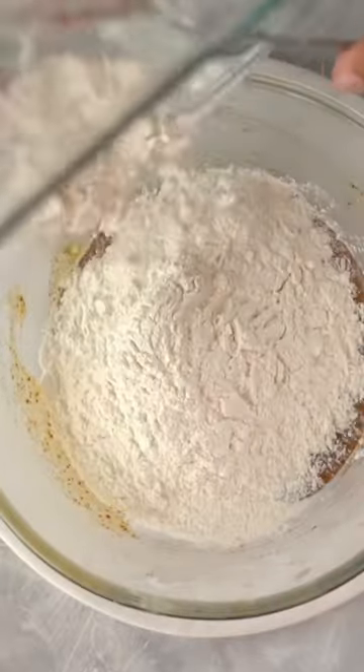This looks good. Now, we'll add one teaspoon of vanilla extract. And in this recipe, eggs and egg yolk. We'll put in our dry mix.